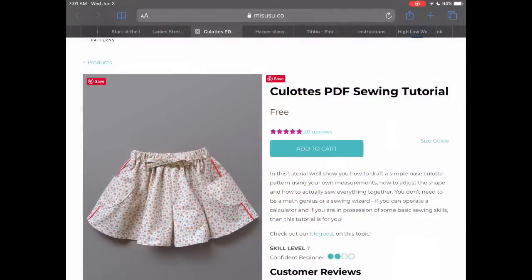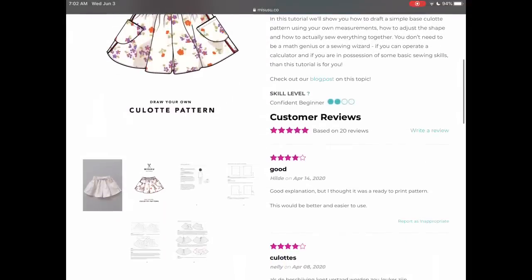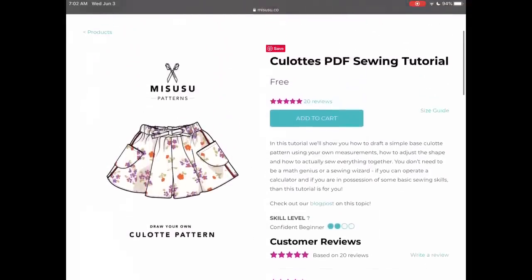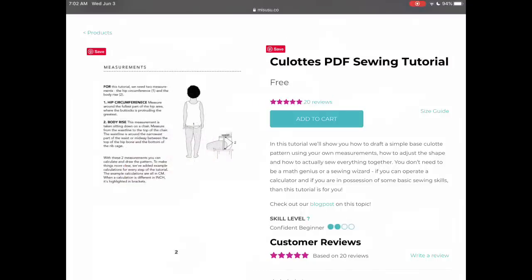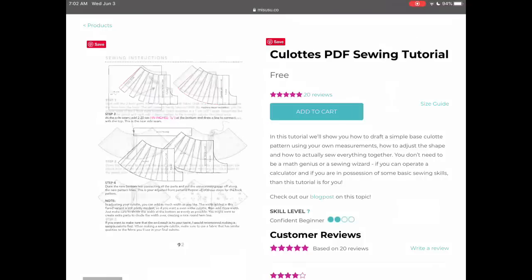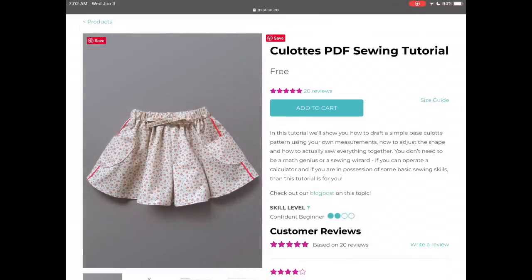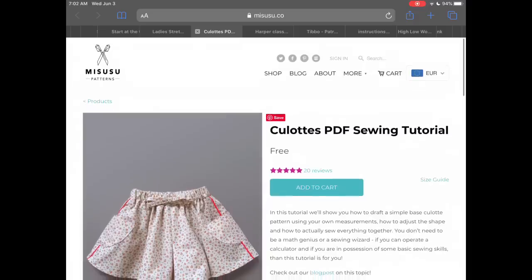Misusu Patterns has this culotte tutorial. To be honest, it's not a printed-out pattern, but what I loved about it is that you can draft it for anyone at any size. It's also a woven pattern, which I think is really cute for summer and really comfortable. You could do this in a double gauze or in a cotton lawn, and you can make it for anyone of any age just by using your measurements.